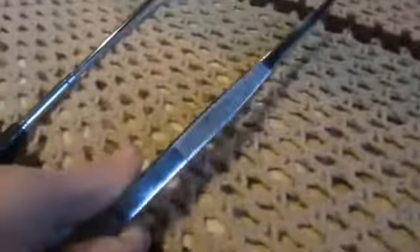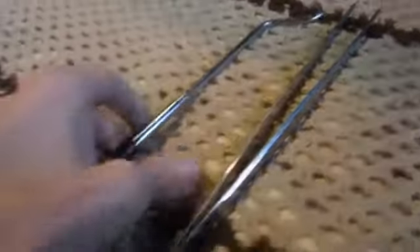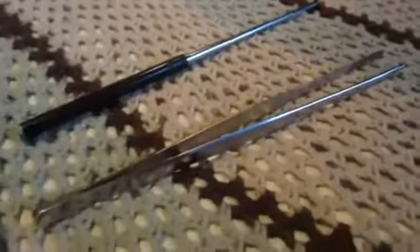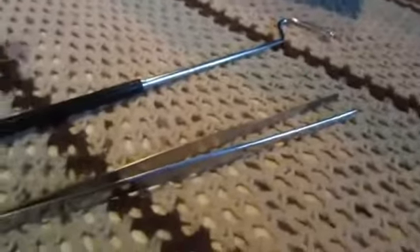This is a nice new set of feeding tongs and a nice expandable hook that I just got from Ben Siebel Reptiles. They're really awesome — great price, shipping and handling included. And they're a lightsaber.